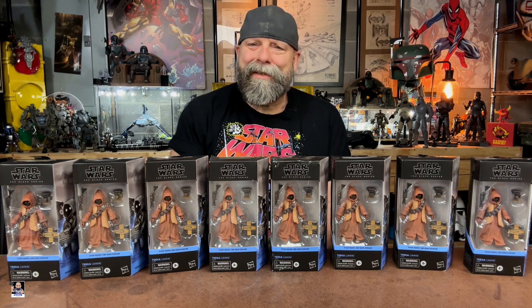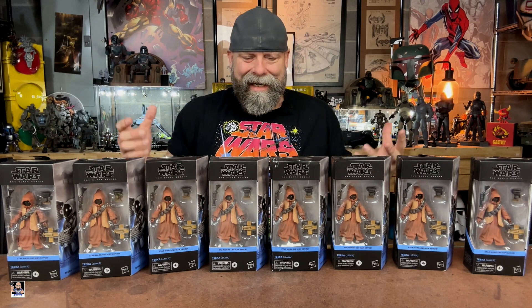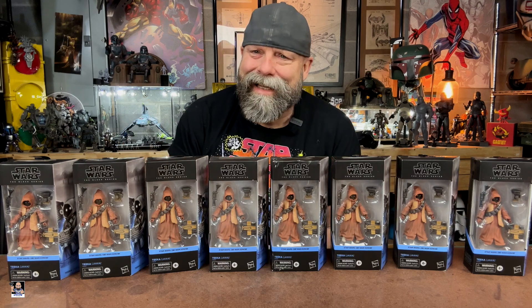What's up everybody? Welcome back to the channel. Welcome back for another unboxing video. As you can see, I got some Jawas. Let's start unboxing these things, take a closer look, and get the army built.